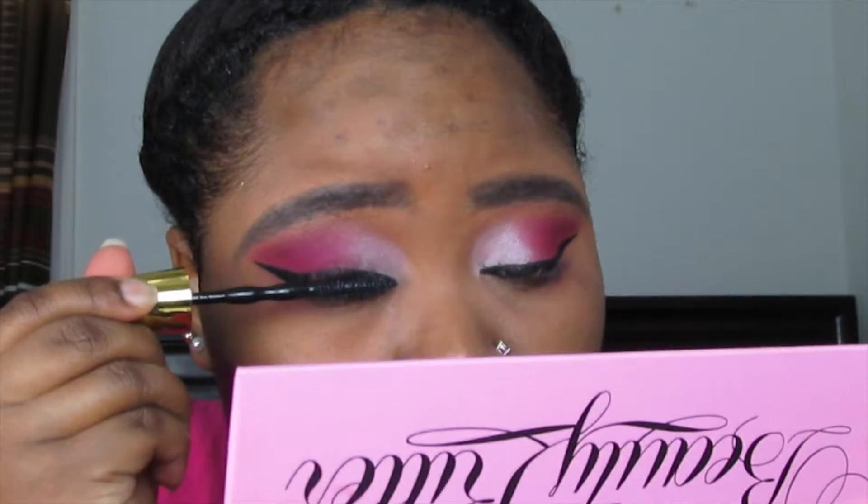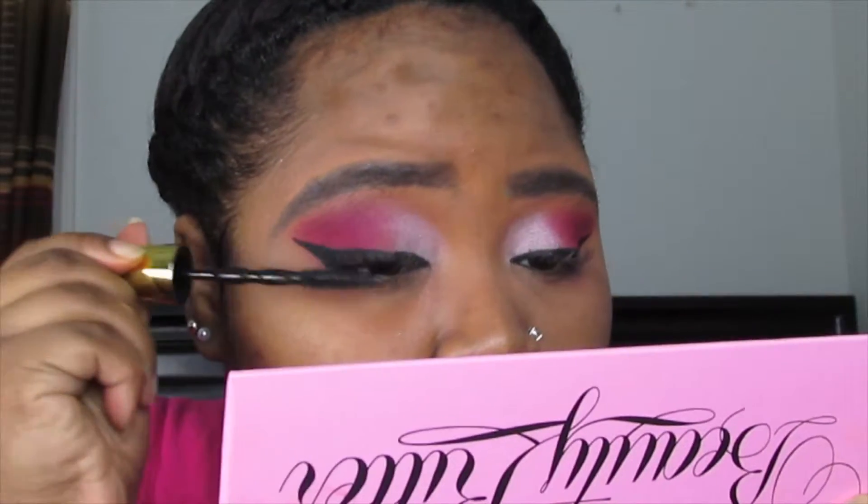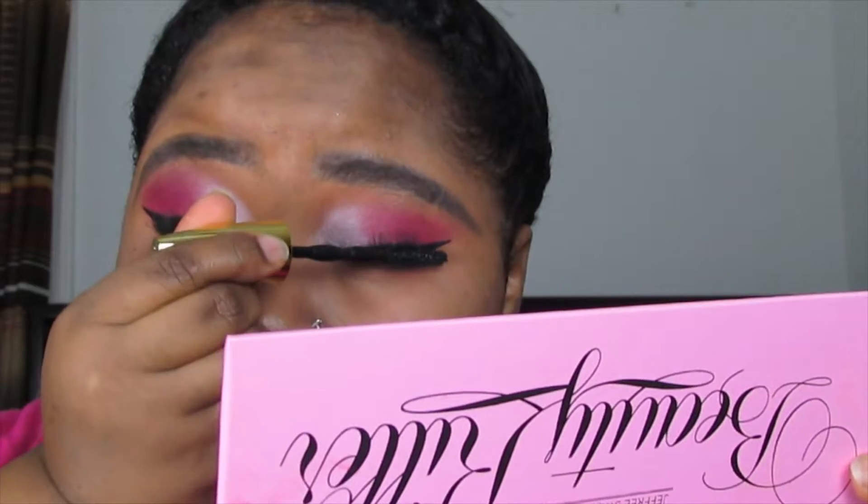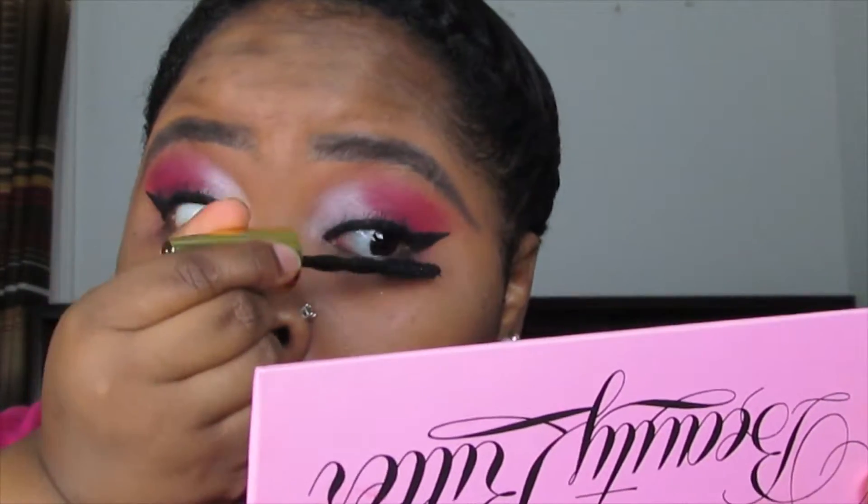For mascara, I'm taking the Maybelline Colossal Big Shot mascara — a new mascara by Maybelline. It's my first time trying it and I made a face because the wand looked unlike anything I'd seen before, but I actually really liked it. It curled my lashes, kept them separated, lengthened them, and gave them volume. I've seen the commercial that Manny MUA and Makeup Shayla did for it — slay queens! I use a lot of mascara since I don't wear falsies, so I really pile it on.